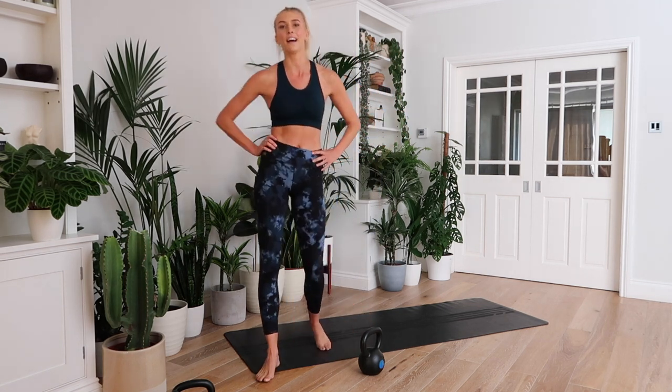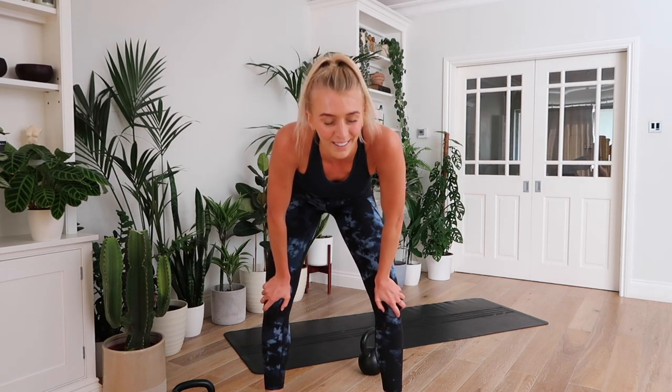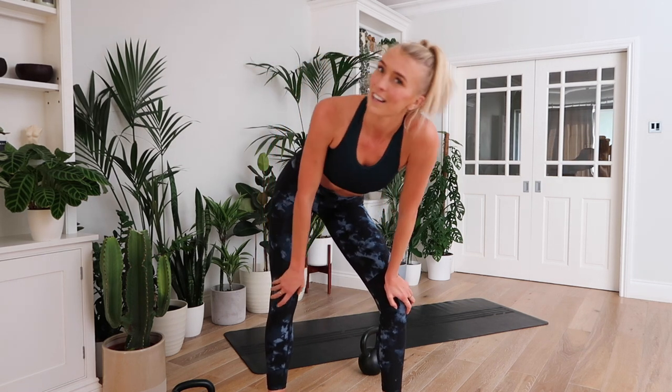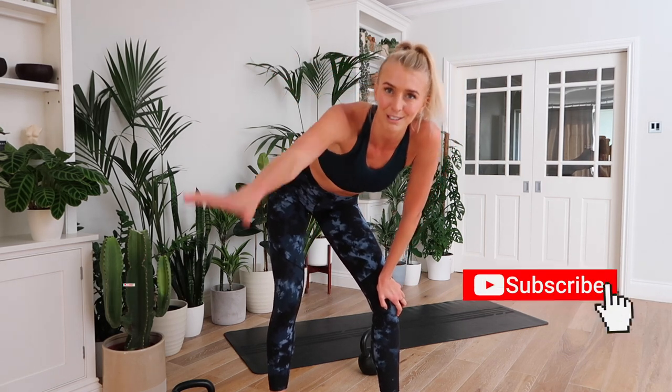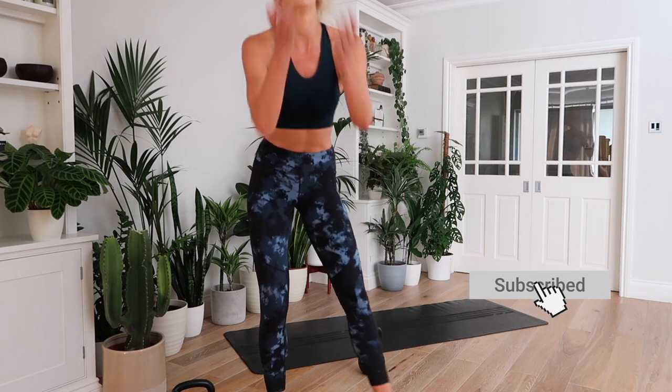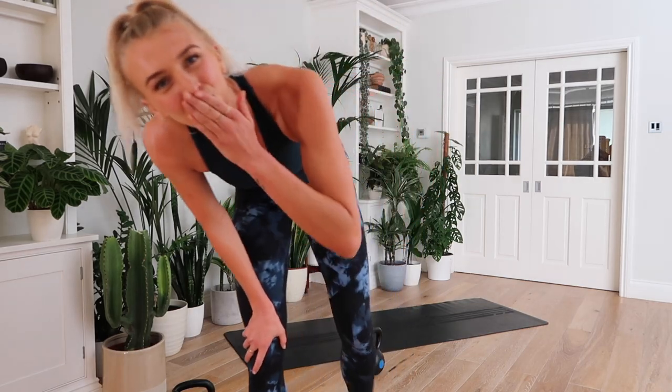How did you find that? Let me know in the comments down below what you thought of that workout. If you liked it, give it a thumbs up, leave a comment, subscribe. So sweaty! I'll see you super soon. Bye!